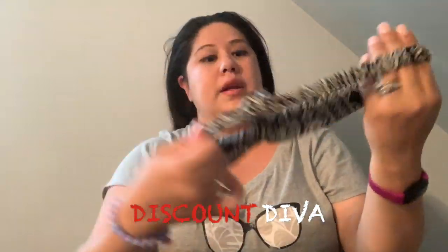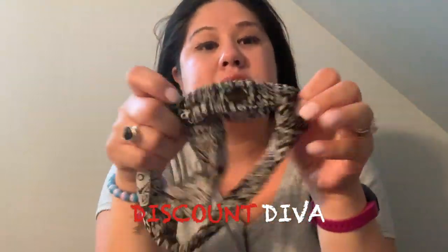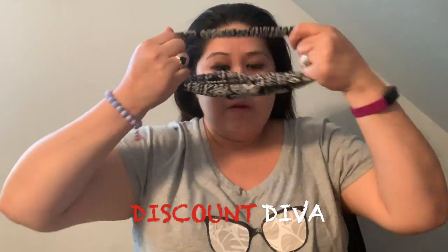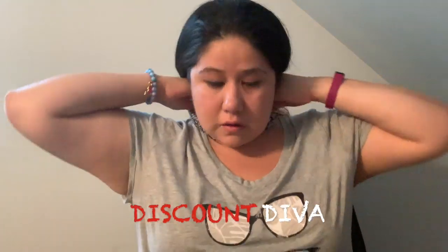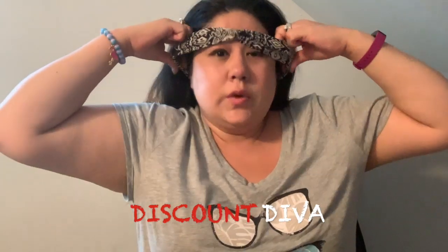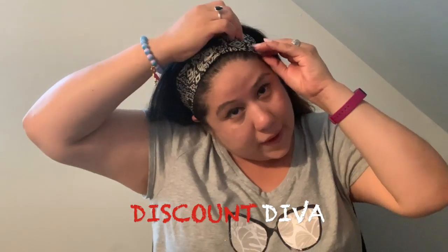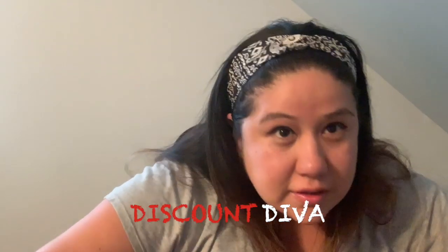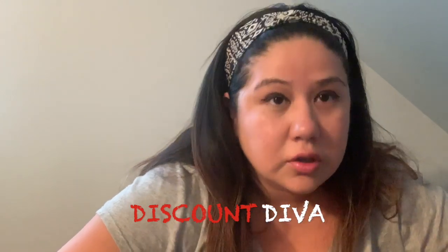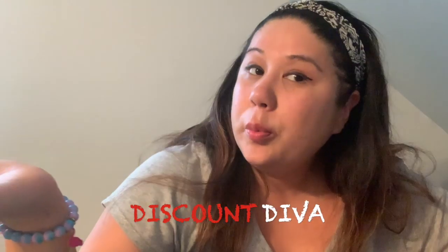This is another one I got by Remington — this one is nice, the material feels silky. In case you're wondering how these headbands look, I'm modeling them for you. It doesn't get better than this, right? That's cute. You would think I'd spend $10 on this headband — nope, $1!